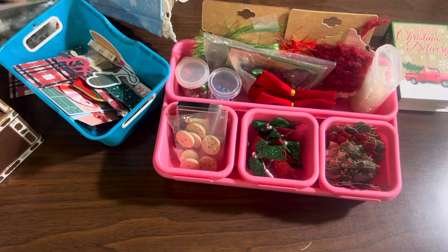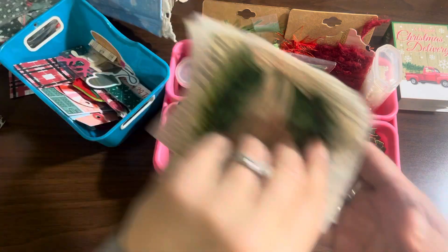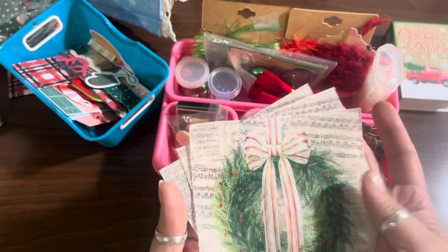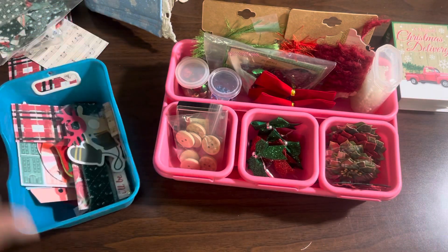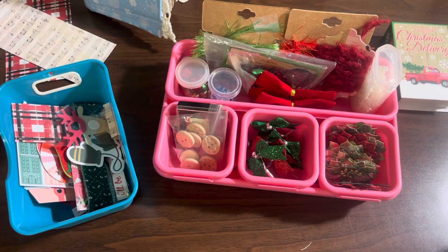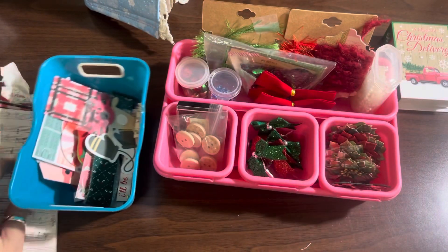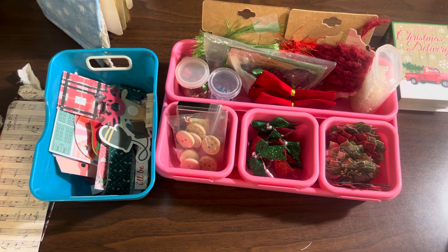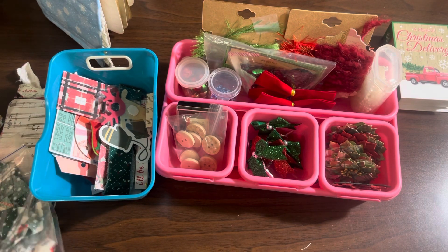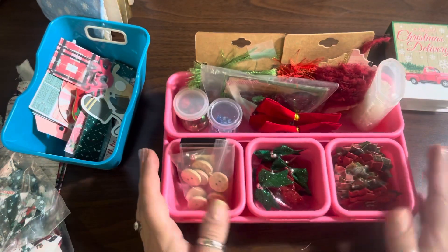I could not find any Christmas napkins at all in my stash. I had one print — I have four of them — but that's the only print I had. I have no Christmas napkins to do decoupage with. I was going to do some collaging on some tags and I had none. I went to the Dollar Tree and they don't have them out yet, so I have no Christmas napkins — I was like, how in the world do I not have that?